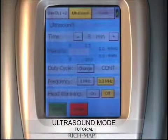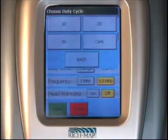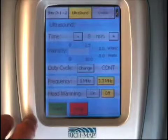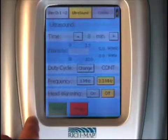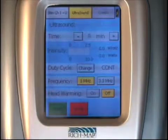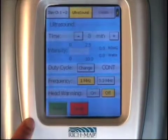The ultrasound side of the Sonic Stem comes in one and three megahertz. By selecting the duty cycle, you hit the change button, and a pop-up menu will allow you to select the duty cycle of your choice. Once the duty cycle is selected, you're able to choose the frequency at which you want to conduct the ultrasound. We will select one megahertz. The head warming feature is only to be used in AC mode when the unit is plugged into the wall. When running off the battery, head warming will not work as it will drain the battery.